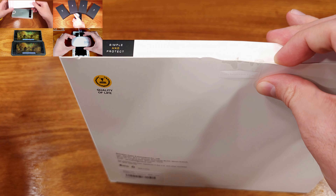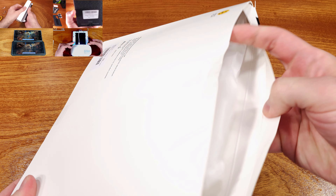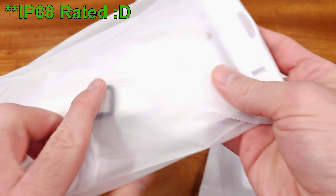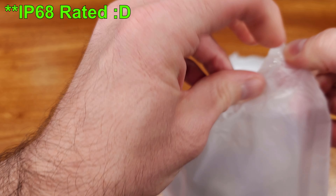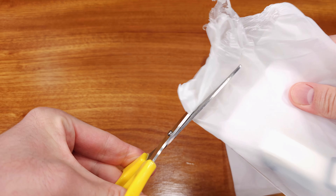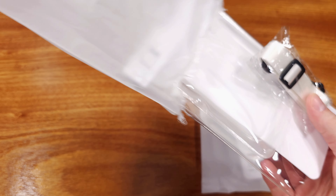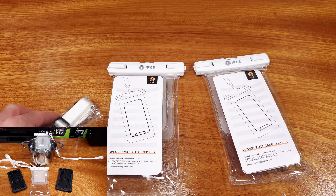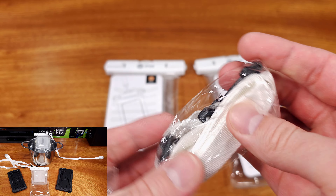Today we're taking a look at the Humix Universal Waterproof Case — an interesting phone accessory that Humix reached out for me to review. This case, or pouch as they call it, can fit up to a 7-inch phone, which is a pretty good size. This waterproof pouch is IPX8 rated, and Humix stated they've tested it at up to 100-foot depths, or about 30 meters. This IPX rating and the testing they've conducted is pretty solid.